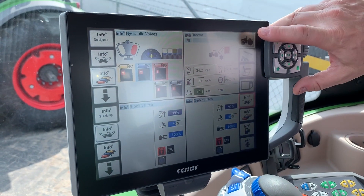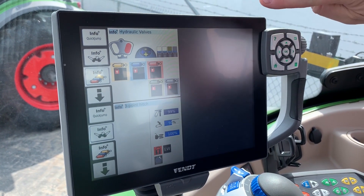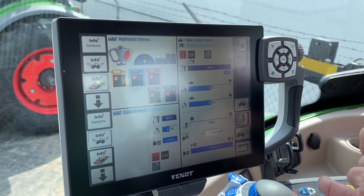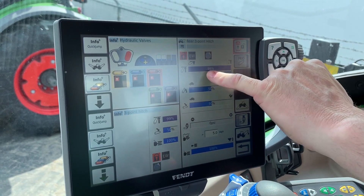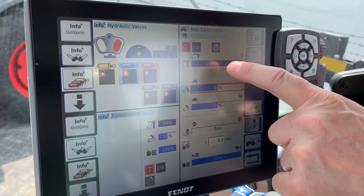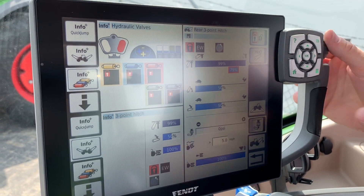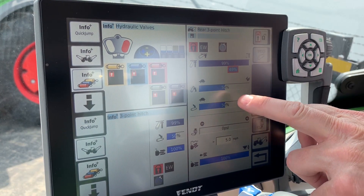The first thing we need to do is access the three-point hitch menu. We're going to touch the tractor button and then touch the tractor with the hitch button to get the expanded menu. The first line here is the lift height — you touch the box and scroll the dial to set the percentage for the maximum lift height you want.